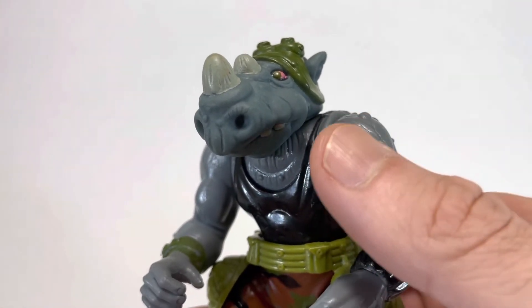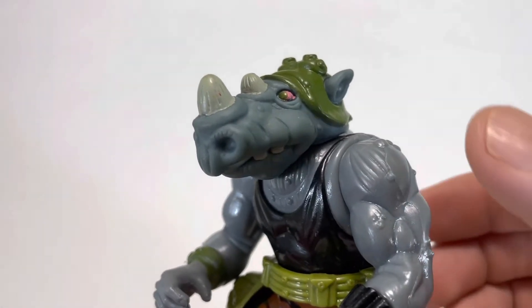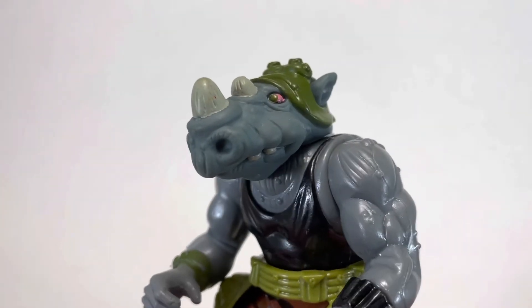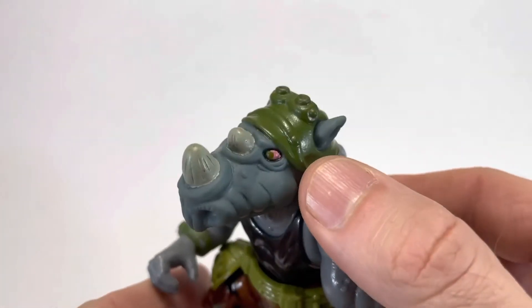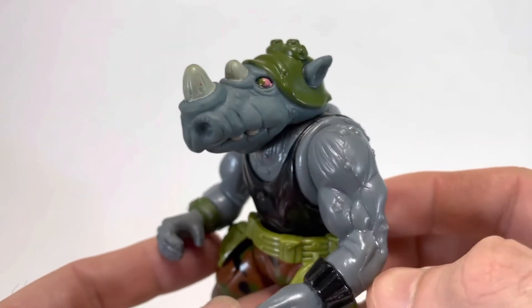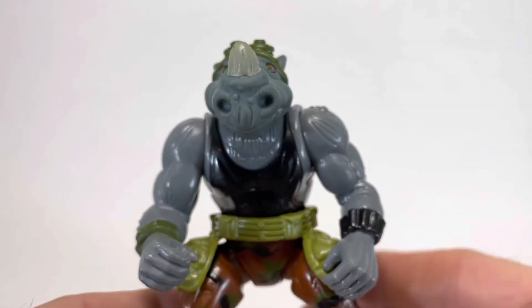The first thing I notice about Rocksteady is how good of a face sculpt he has. It's really excellent detail, and I really like his eyes — they just look excellent. It's great paint. You'll also notice that his helmet is a turtle shell, which I think is a fun detail. But while Rocksteady shines in profile, when you turn him straight on, I don't think he looks as good.